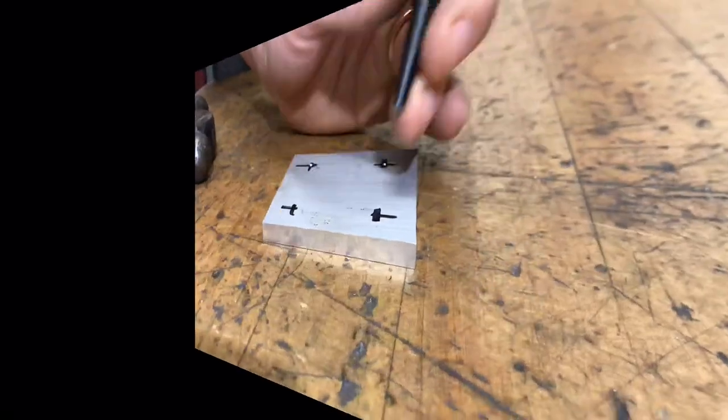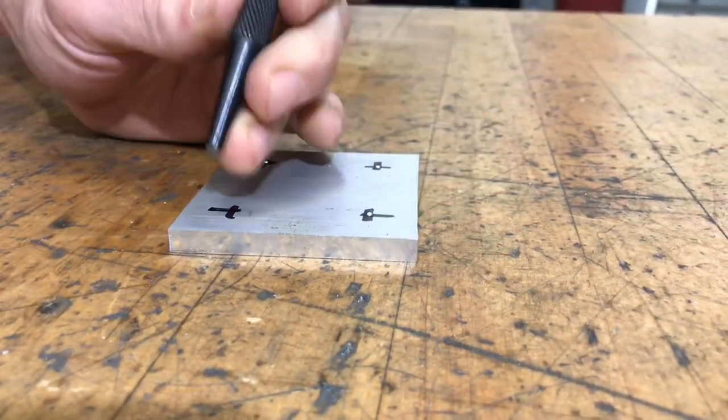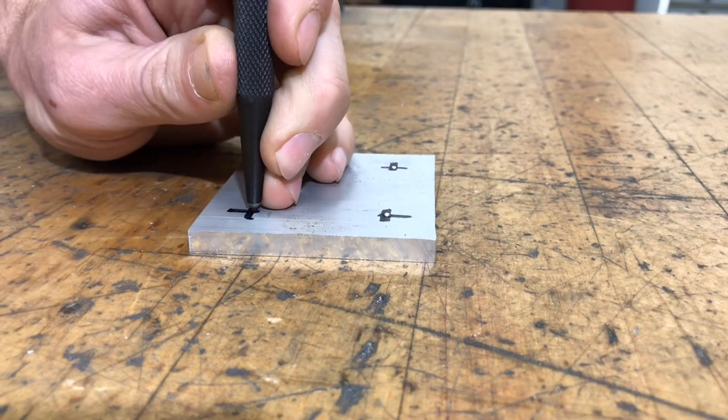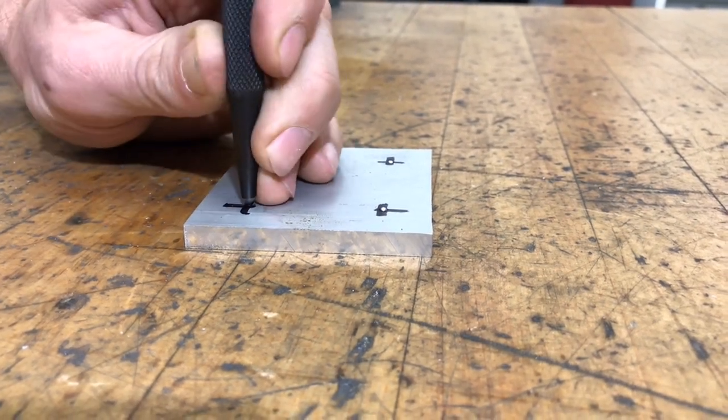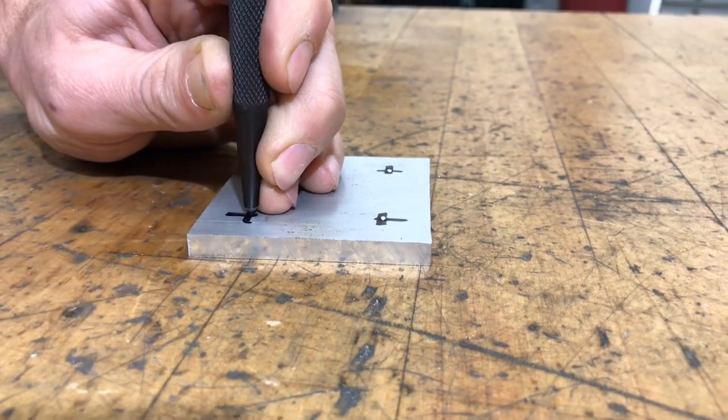Again, I line it up and a little tap. One tip to help from hitting your fingers with a hammer: once you get it lined up, you know that it's going to stay in position. So now I'm looking at the top of the punch instead of down where my X is.